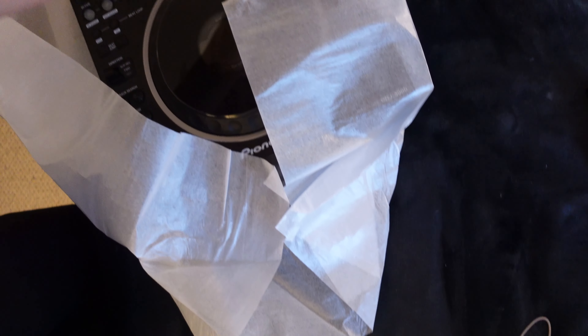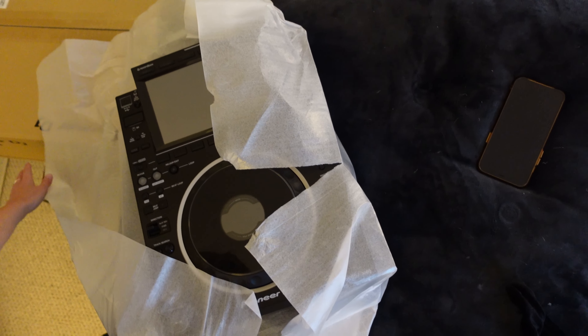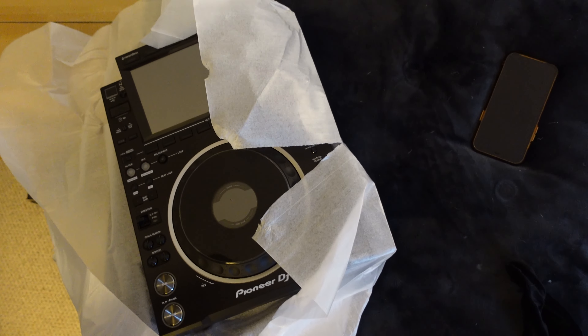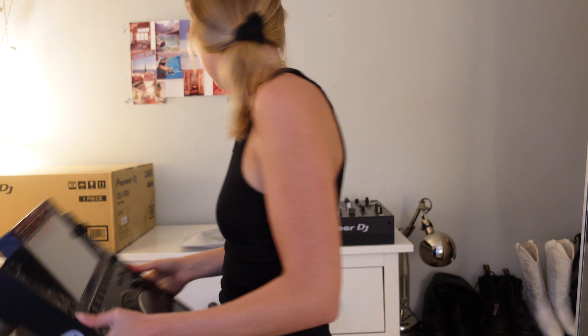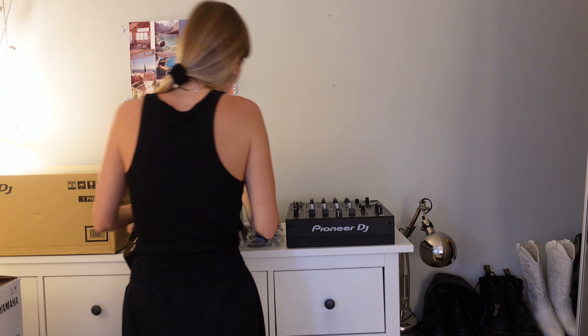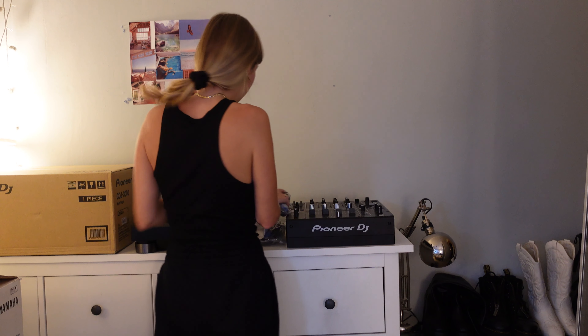Take a look at that — nice big monitor. I can't quite believe I've got all this stuff, you know. A big thank you to all my subscribers for supporting me and making this happen. I wouldn't be in this position without you, so thank you very much.